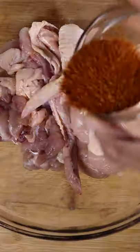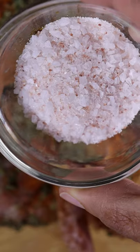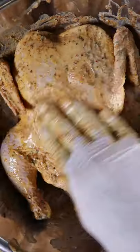The masala will consist of chili powder, garam masala, dried fenugreek leaves, carom seeds, salt, yogurt, vinegar or lemon juice, and ginger, turmeric and garlic paste, which I forgot to show.